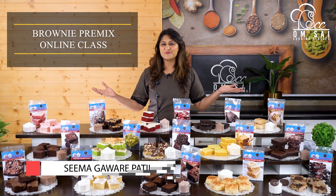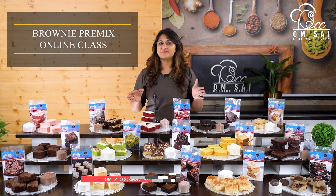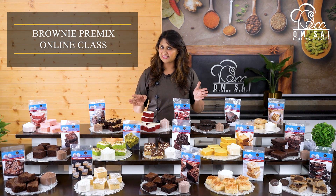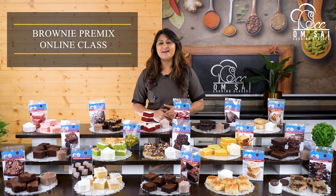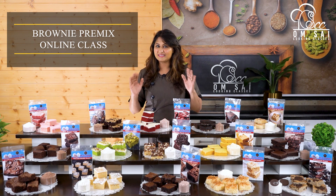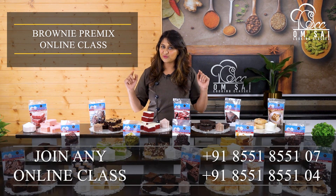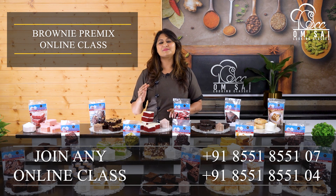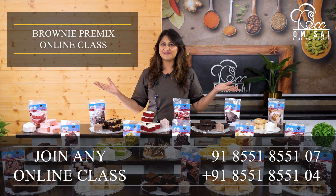Hello friends, welcome to Om Sai Cooking Classes. This is Chef Seema Gavare Patil from Nasik. We run offline cooking classes in Nasik, and along with offline classes we offer 135+ online cooking courses all over the world. If you want to join any of our online courses, WhatsApp or call the number given in the description below and join our online course from anywhere.